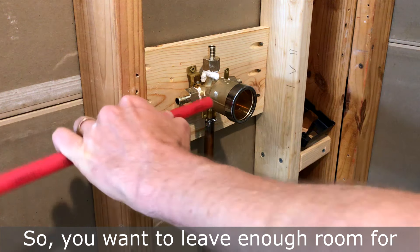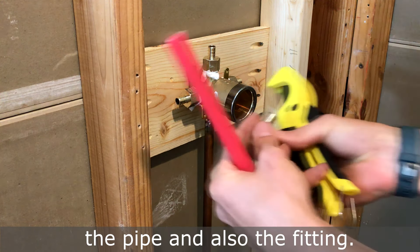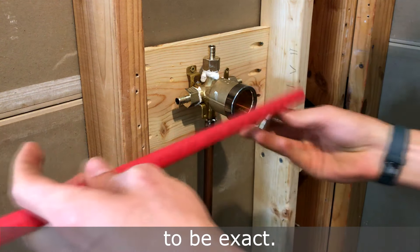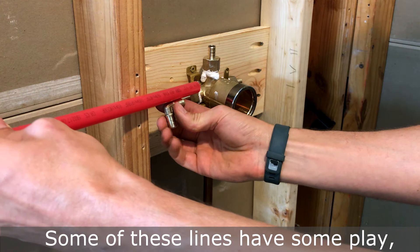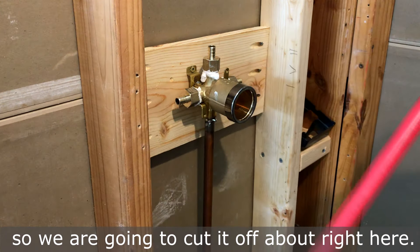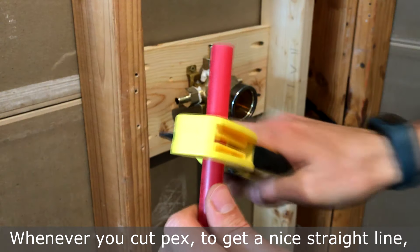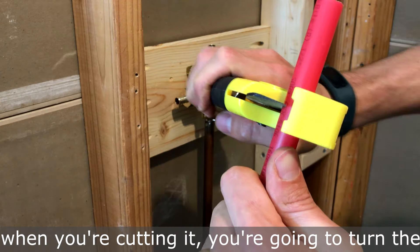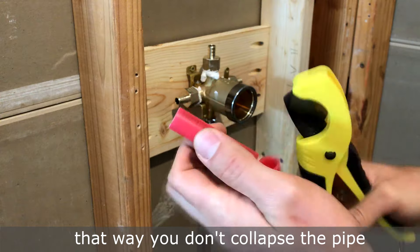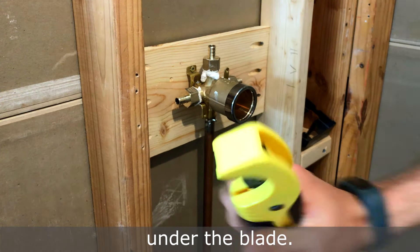You want to leave enough room for both the pipe and the fitting. The beautiful thing about PEX is it doesn't have to be exact, and these lines have some play. We're going to cut it off right here. Whenever you cut PEX, to get a nice straight line, turn the pipe in the cutter — that way you don't collapse the pipe under the blade.